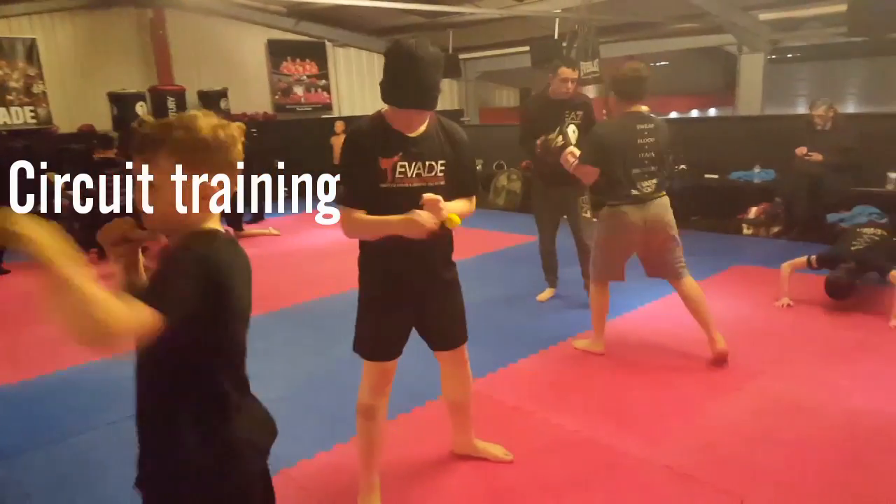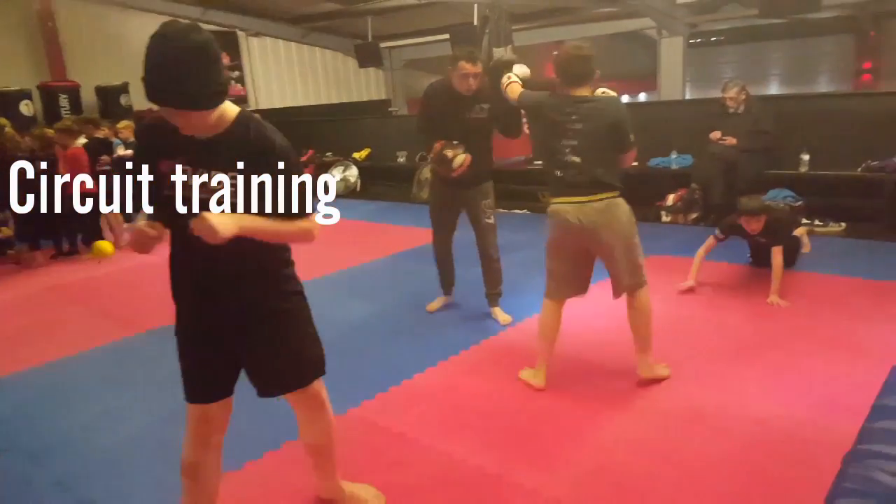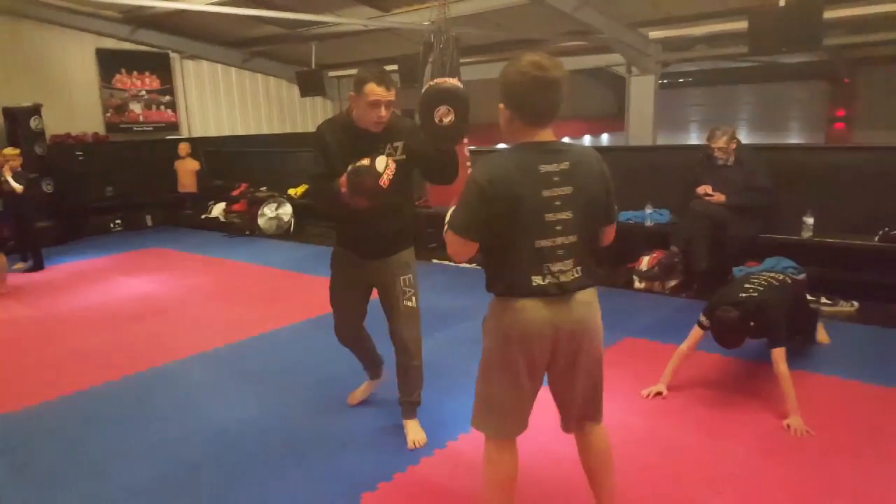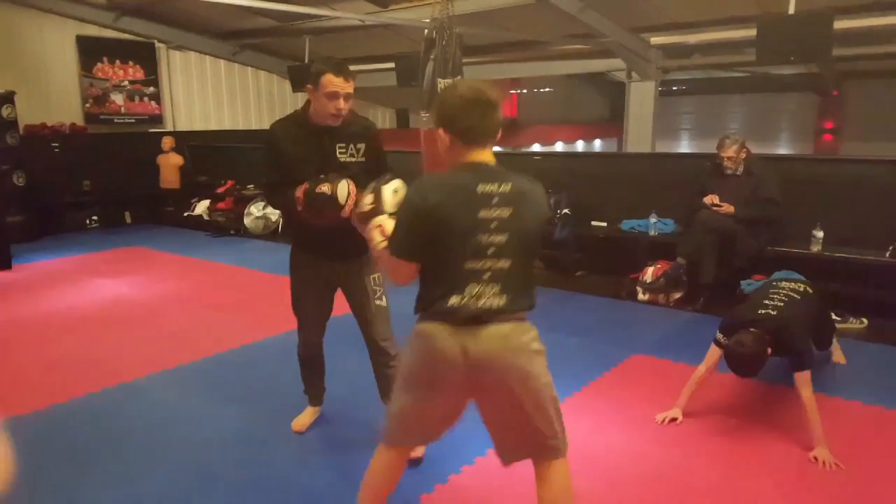Hi guys, welcome to today's video. This is one of the kids classes. It's the end of the class and we thought we'd finish with a bit of a circuit. Get some of the pieces of equipment out.